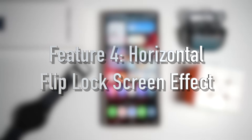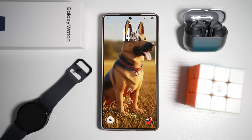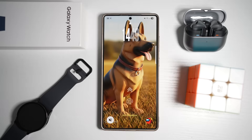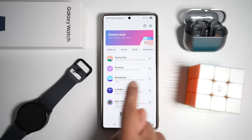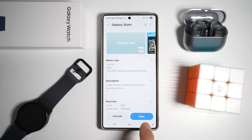Feature number four is where you have your horizontal flip lock screen effect. Samsung allows you to set a lock screen transition effect where when you wake the screen, it flips horizontally like turning a page. Let me show you this new horizontal flip effect, which was recently added to the Wonderland module. Open the GoodLock app and make sure your Wonderland module has been updated — at least version 1.6.15.